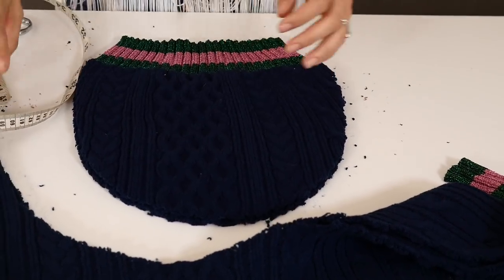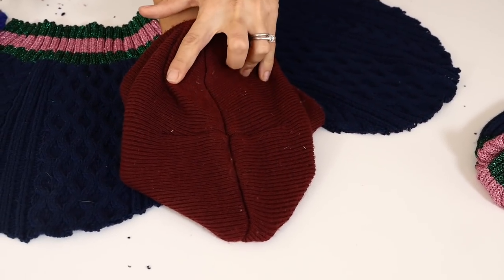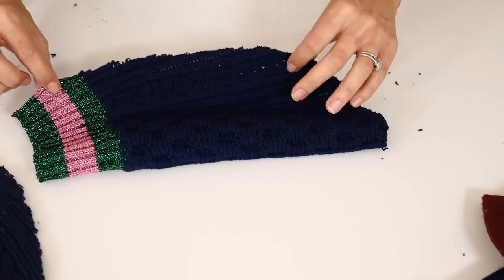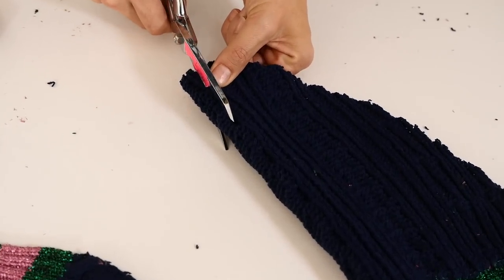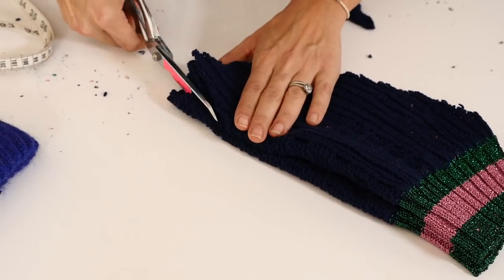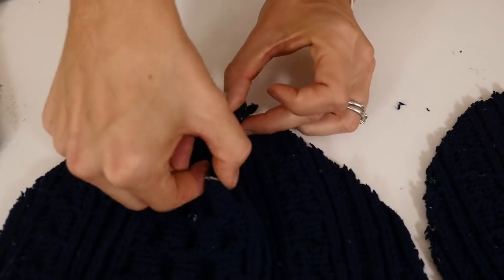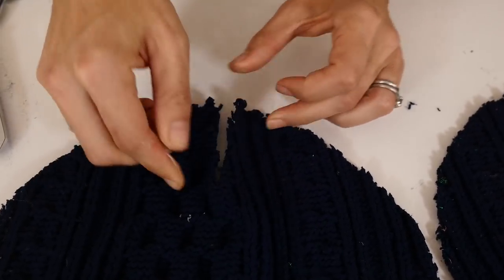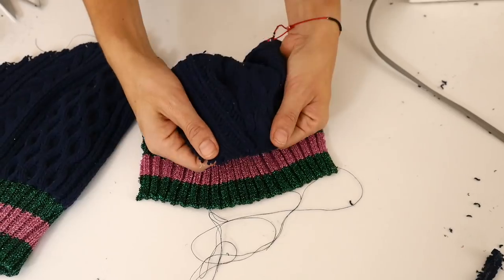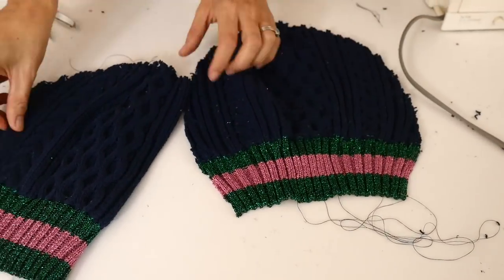We have our two pieces ready to go and we're going to do the exact same thing to create that X shape as we did on the pink one. Fold your beanie in half — because this was really thick fabric, I decided to cut each one at a time. I cut my first V and then laid it on top of my other side as a pattern, so now I've got two identical V's. Since I'm sewing this, I sandwich it together and do a simple straight stitch. When I open it, it creates that nice rounded shape.